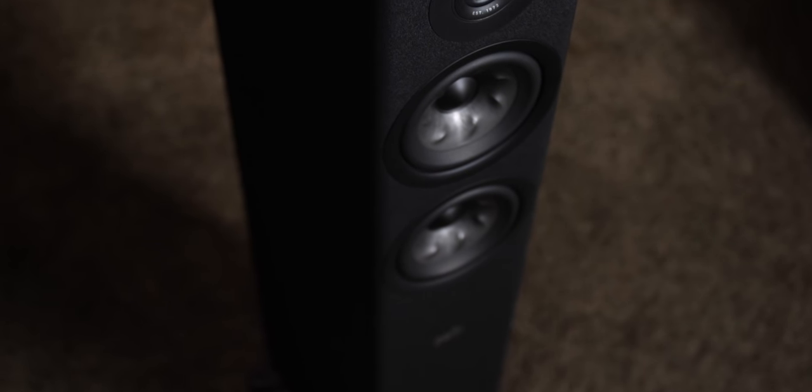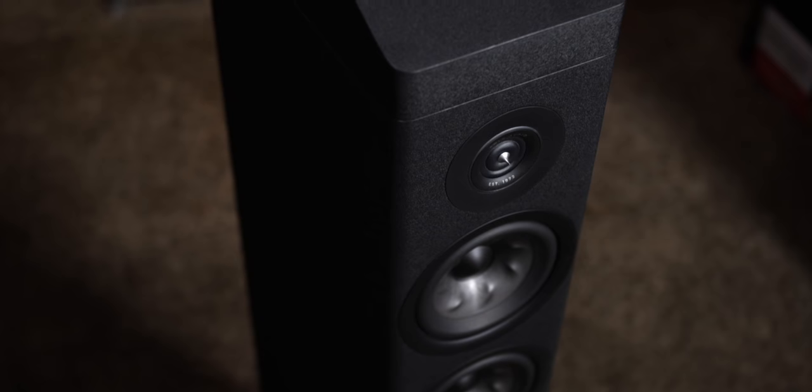Hey guys, guess what just happened? I got some new speakers — the Polk R500. I got a lot of space and I don't like to rock a subwoofer when I'm listening to music, so I got these towers and they are putting out so much bass. It's awesome. Congrats, man. I really like the R200, so I'm sure you're going to like those. I'm loving them already, and my wife likes them too because they're pretty compact. If you want to learn more about Polk's brand new Reserve line, check the links down in the description.